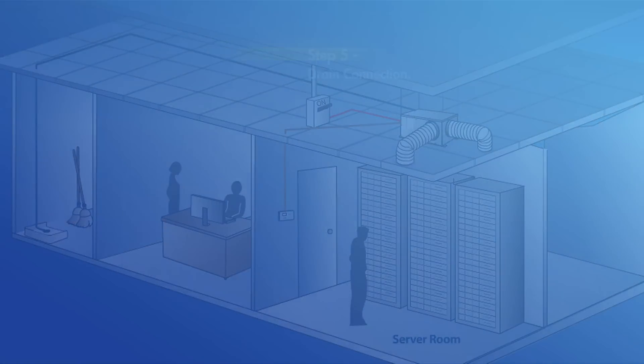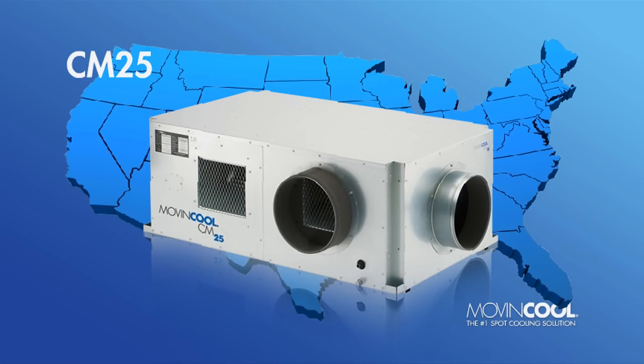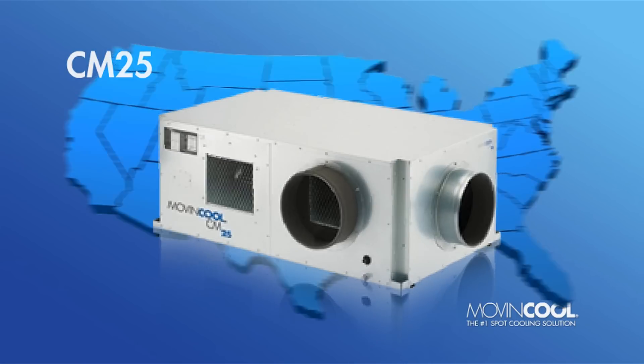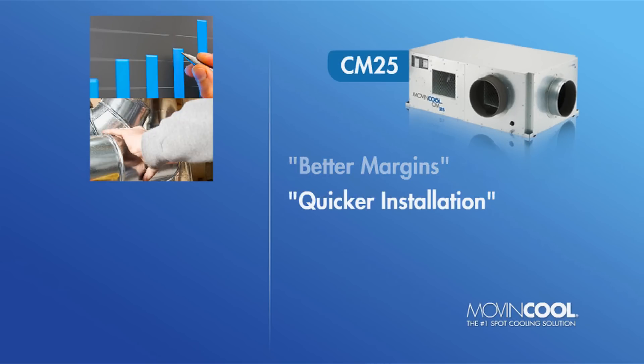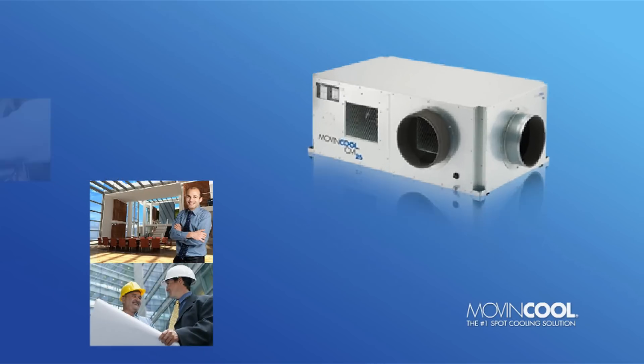It's no wonder the CM25 is generating rave reviews from mechanical contractors from coast to coast. From its better margins and quicker installation to its cleaner look and high-rise applications, the CM25 outshines the competition.